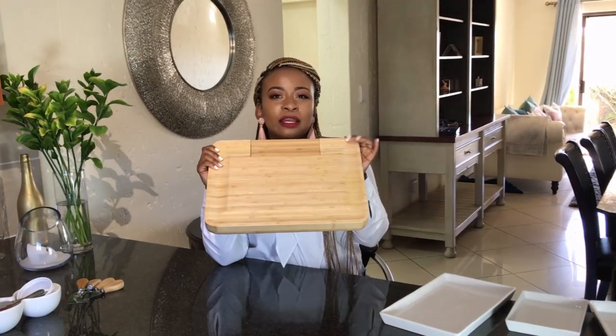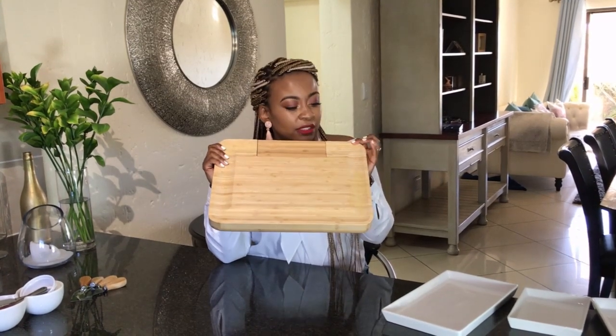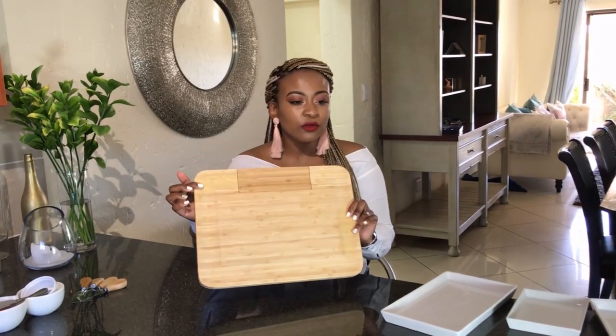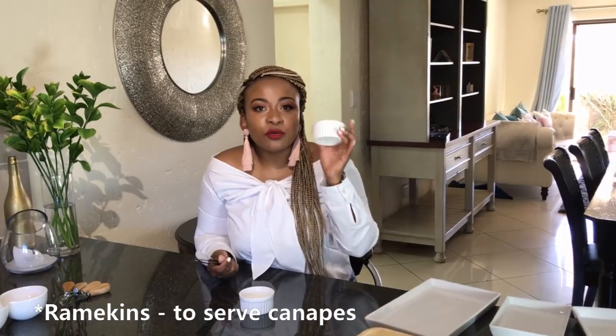What I've noticed about the cheese board: when you're using it, try not to put anything that stains — like pomegranates or strawberries — directly on it, because the last time I used it, it got stained. But it's a lovely piece — it's also from Mr. Price Home.